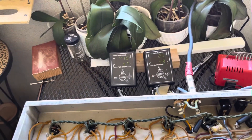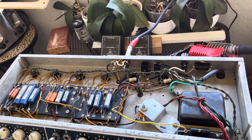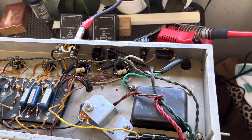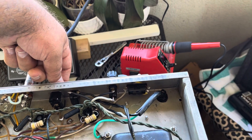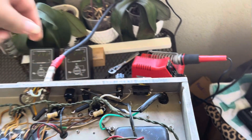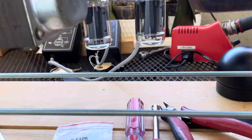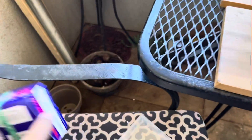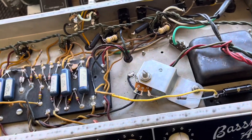Looking good! I did change the filter caps to F&T 22 at 500, and the old filter caps are inside. Taking it off standby — I put brand new 6L6GC tubes, so it can take 5881 or 6L6GC because I added that bias pot.